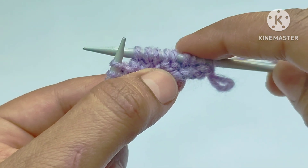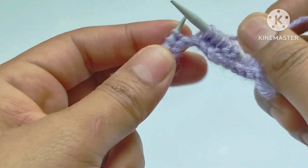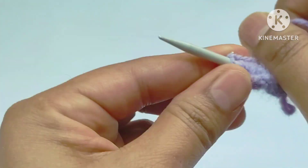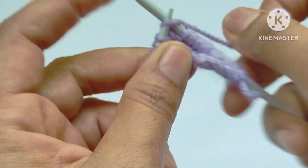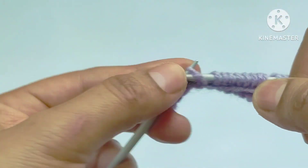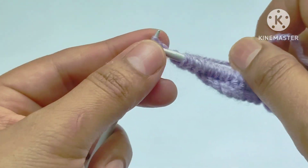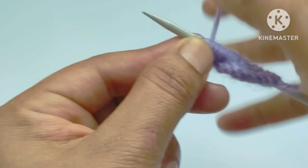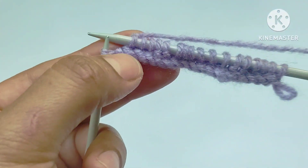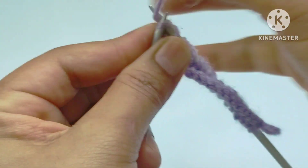The repeat pattern is knit three, purl two, knit three. One more repeat: knit three stitches, yarn in front, purl two stitches, yarn in back, knit three stitches. In this way we complete our first row of the pattern. Last is the edge stitch — knit the edge stitch.